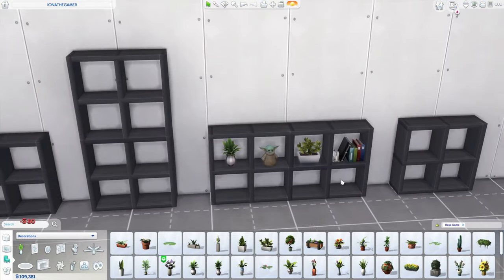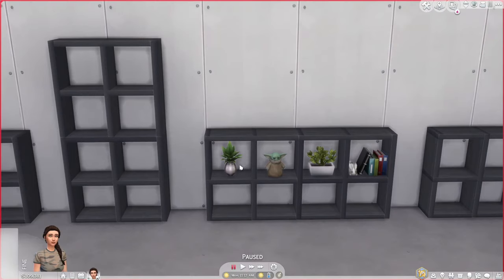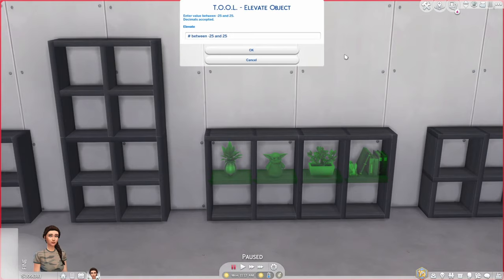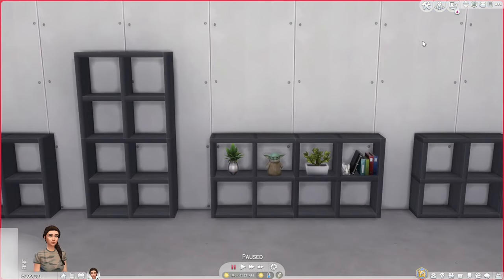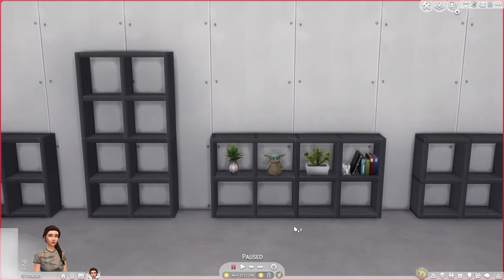Now we have some bare minimum clutter. I'll go to live mode, shift click TOOL, Toggle, and select all these shelves and their contents. I'm going to shift click TOOL, Elevate, and go up by 0.025 so everything is slightly more even.